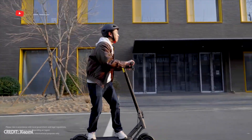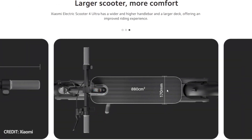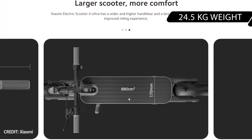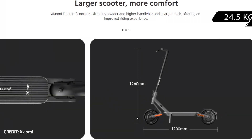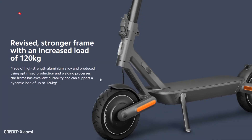First, the new Xiaomi electric scooter has become larger and heavier than the previous model. It has a folding design, but the weight of 24.5kg makes it almost impossible to carry. You can only fold the scooter up and transport it in the trunk of the car.